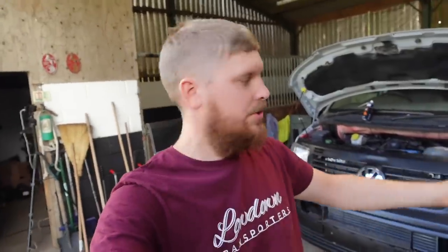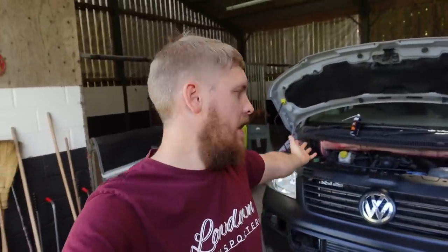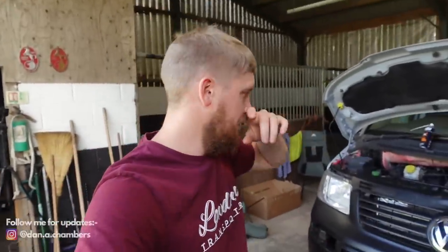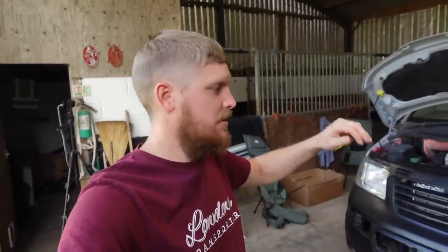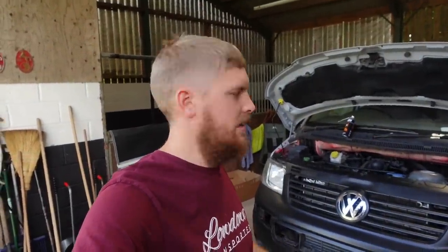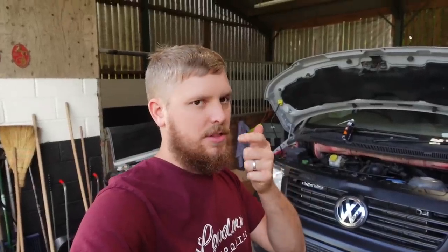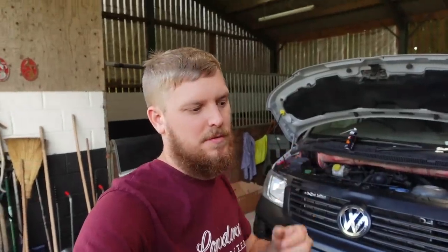Welcome back to the channel and another episode in this saga of Project T5. If you've not been watching, we've had a suspected head gasket issue going on for a few weeks now. I was never 100% convinced it was that because there were a few other things to try first. We've changed the radiator, thermostat, water pump, and the header tank cap, which was a common fault.